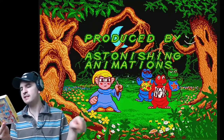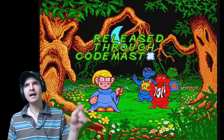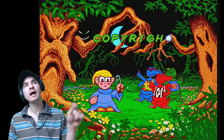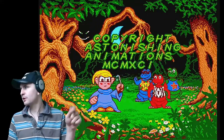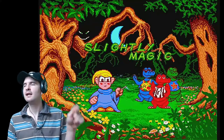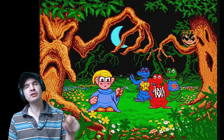Anyone who enjoyed the Dizzy range of games will get the buzz out of this. It's a great little game released by Codemasters. This was actually the game that we bought after we bought Captain Dynamo, which I also did a video for. I have completed it quite a few times, but I decided to do it for a video. So hopefully you'll enjoy it. It's very, very similar to Dizzy. But let's get cracking — Slightly Magic for the Amiga.